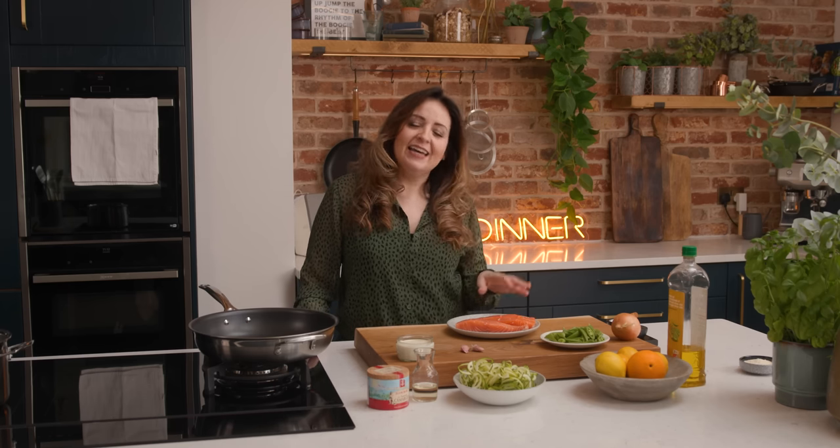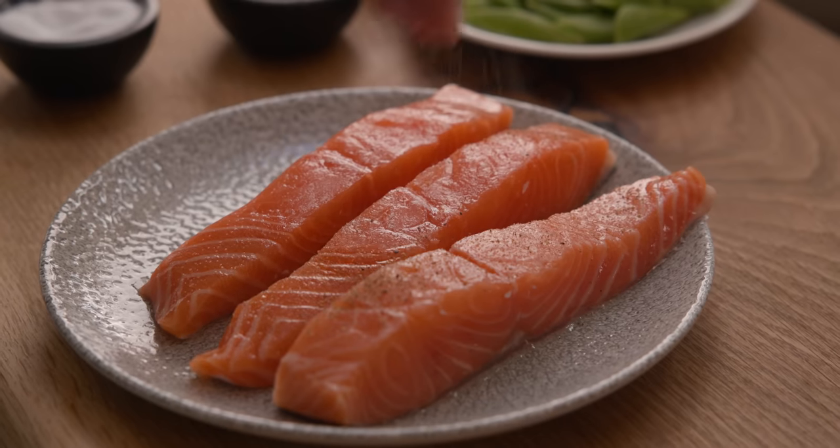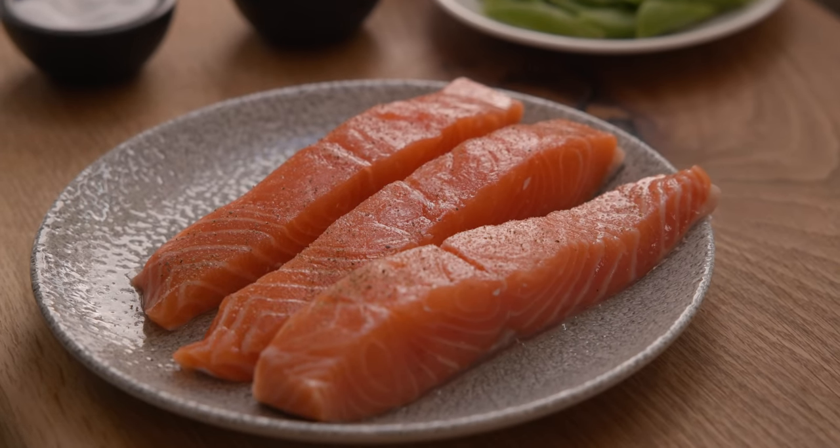I've got three salmon fillets here and that will feed my family of four, but this recipe is easy to scale up or down depending on how many people you're feeding. On the three boneless salmon fillets I'm going to sprinkle an eighth of a teaspoon each of salt and black pepper.